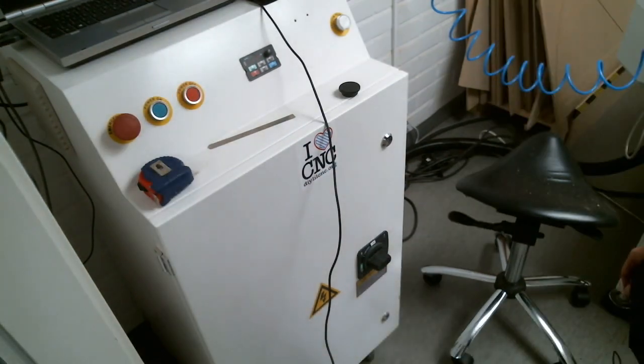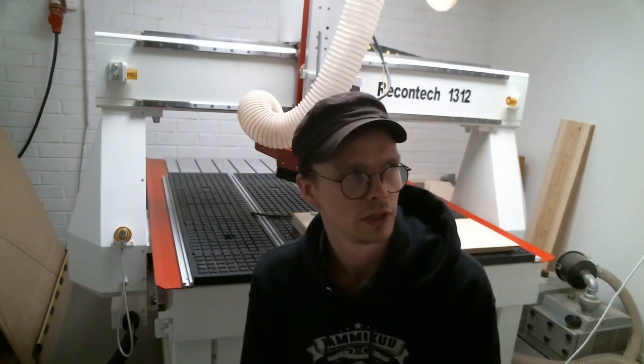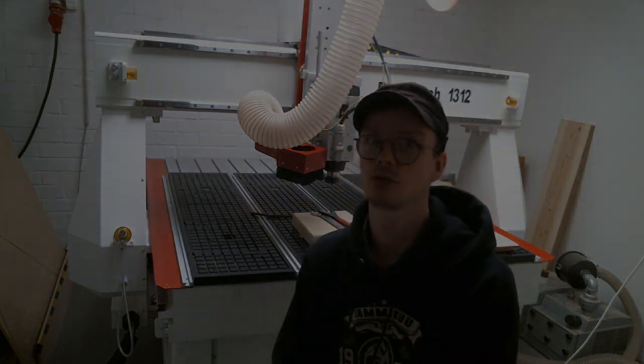We're done. Clean up the room using a vacuum cleaner and continue with post-processing the job. That was an introduction on how to set up the Recontech 1312 CNC machine at Aalto FabLab. If you have suggestions or questions, leave a comment below. If you're interested in more advanced topics, come to the lab and we'll explain everything. Thanks for watching.